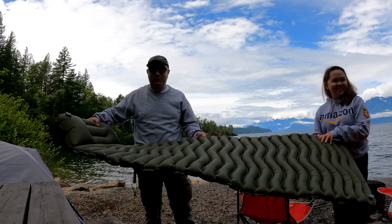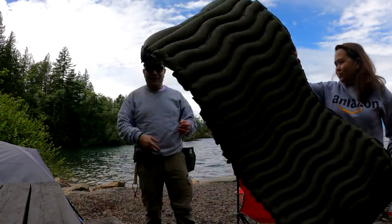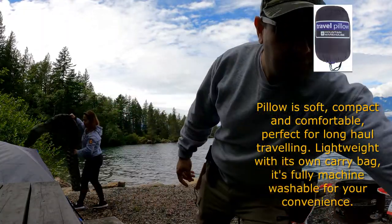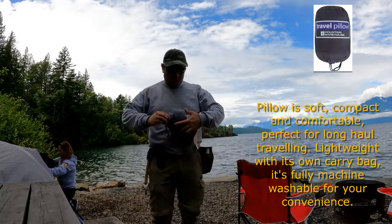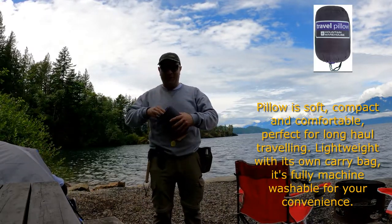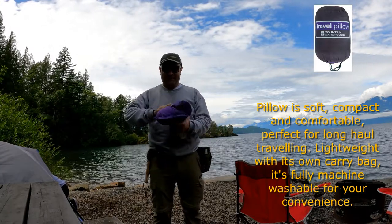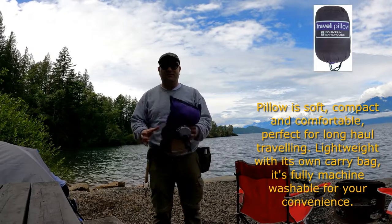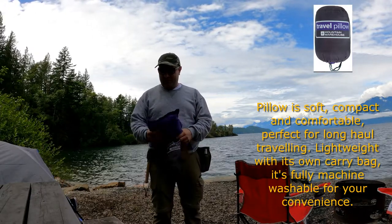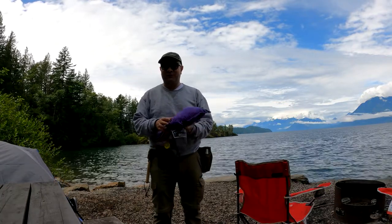We'll see tomorrow morning whether it's comfortable or not. Also, we have our sleeping bag from our favorite shop, Mountain Warehouse. Sometimes we take products that are not very good, but this sleeping bag is very small and lightweight, and you can pack it with your backpacking bag. Tomorrow morning we'll give our feedback on this product.